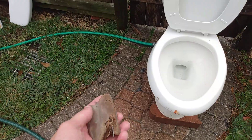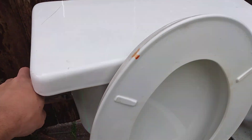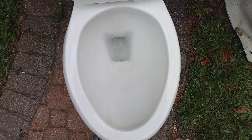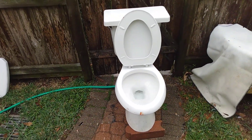Actually, I'm surprised I was able to remove this. That tank lid looks really stupid on it. It looks pretty junky.